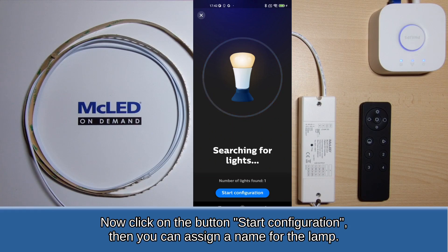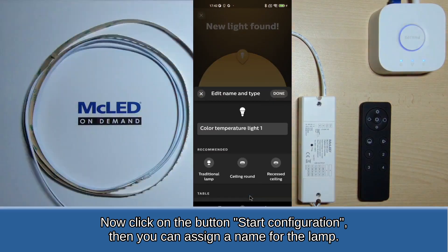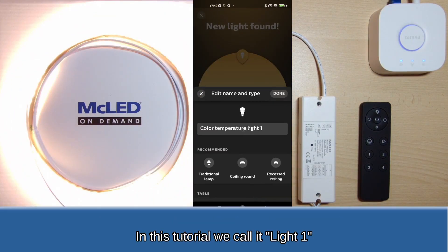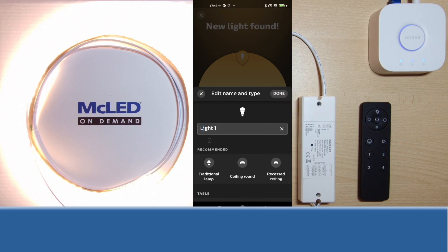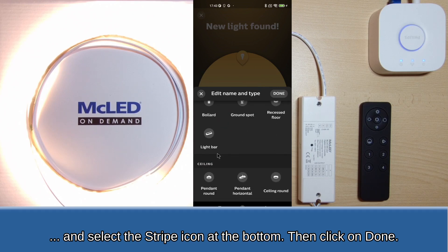Now click on the button Start configuration. Then you can assign a name for the lamp. In this tutorial we call it Light 1. And select the stripe icon at the bottom, then click on Done.